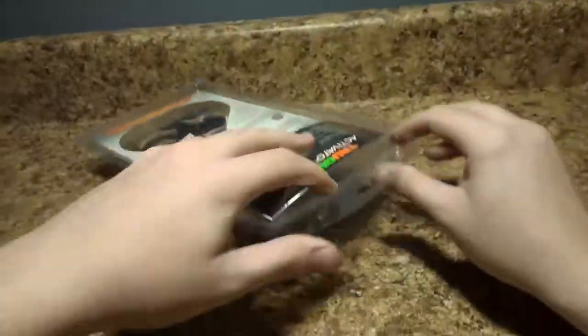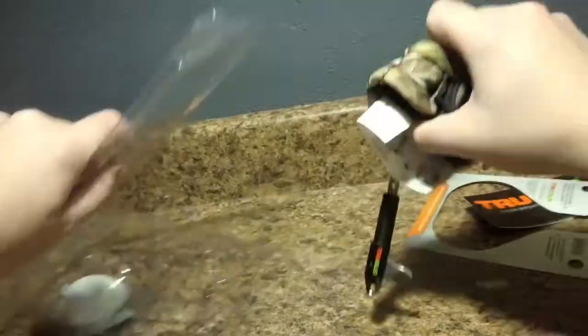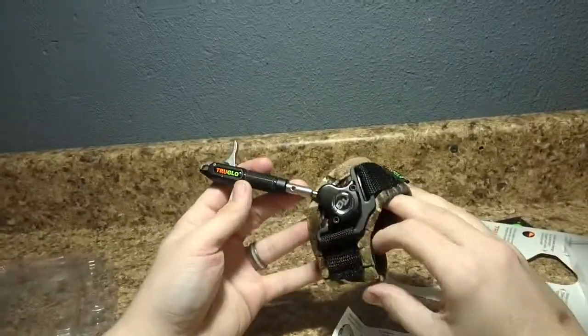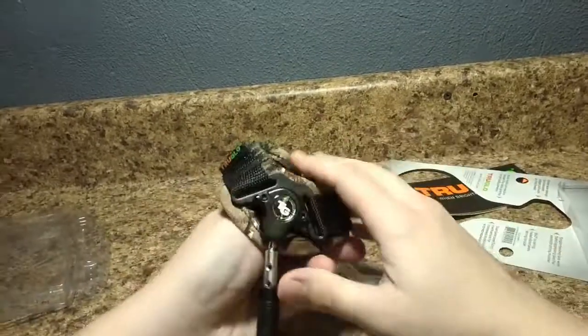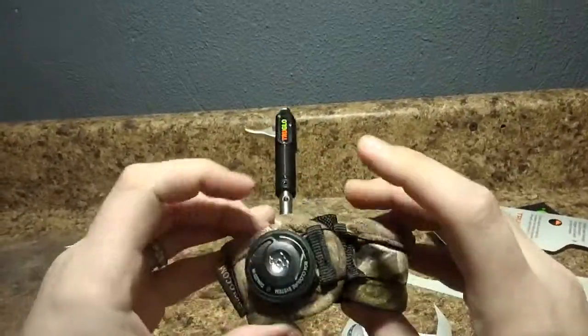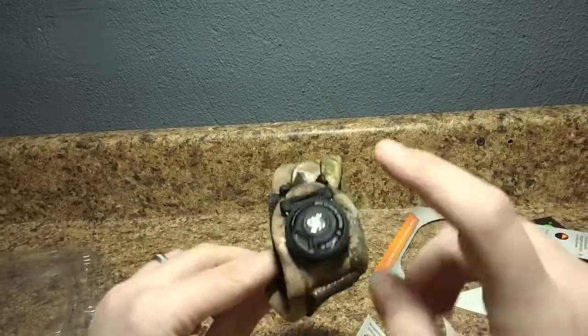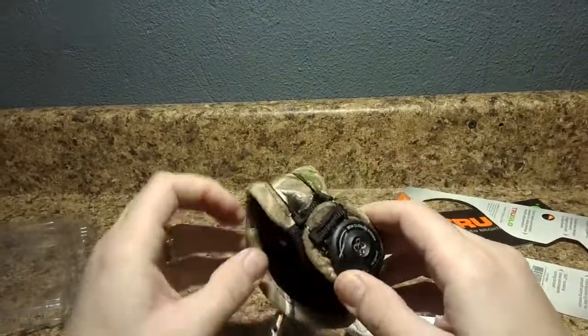Let's bust it out of this thing and take a better look at it. Just straight out of the packaging, it looks awesome — you can't deny that, it looks really good. The wrist strap itself is really nice. The camo is awesome, and this is actually the BOA technology I was talking about, so let's go ahead and while we're looking at it, I'll explain how that works.